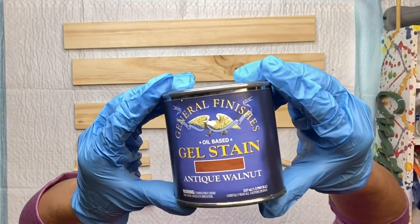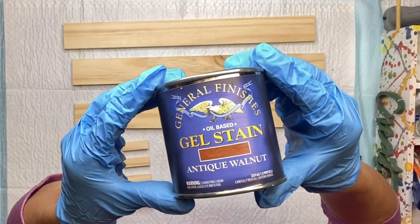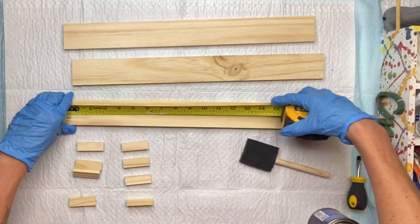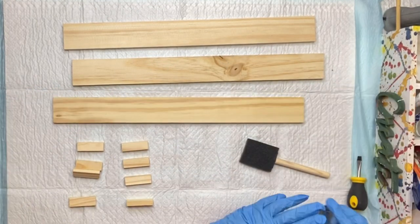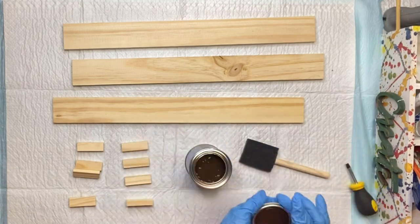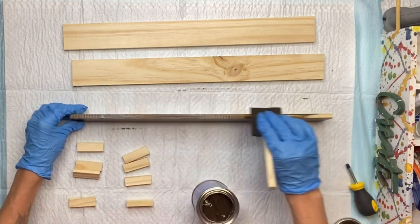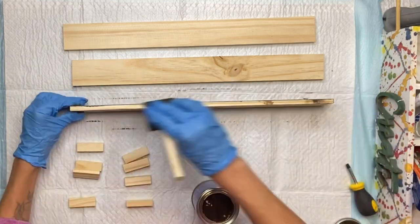I have some wood from the Dollar Tree and I have my General Finishes Antique Walnut Gel Stain. This wood I got right from the Dollar Tree — they started selling individual pieces of wood. They measure 18 inches by about 2 inches, and I'm going to apply the gel stain to 3 of them.